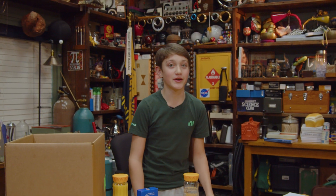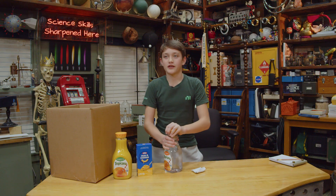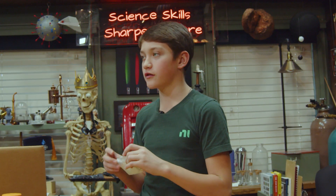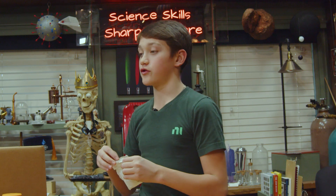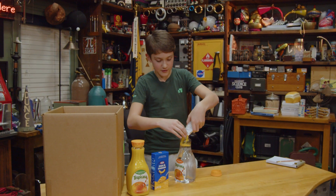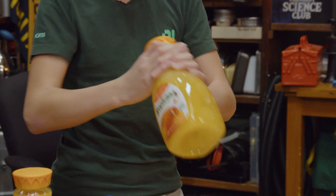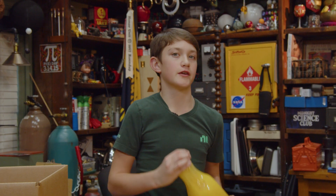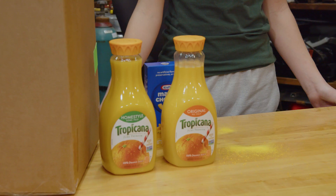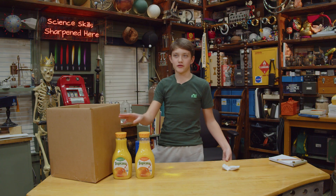Hey guys, we're going to do our second prank now. This one's a little bit cooler than the last one. We're going to take some water and add some powder from a mac and cheese box — it's going to look just like orange juice. We're going to leave this in the fridge. Whoever tries it, they're going to be expecting orange juice and they're going to get salty cheese water. People use their senses to tell what stuff is — scent, taste, touch. This is going to fool people's eyes, but it's definitely not going to fool their taste.